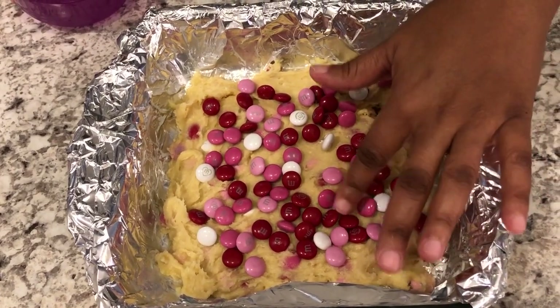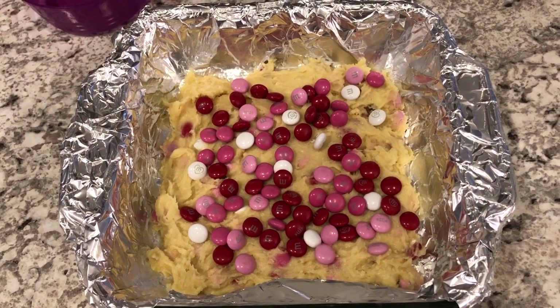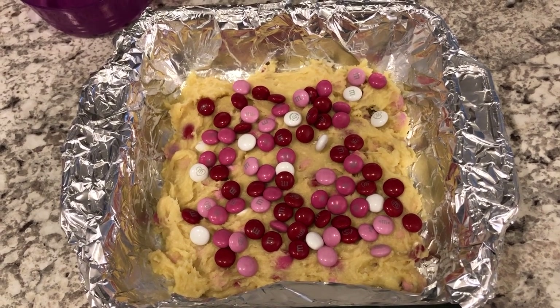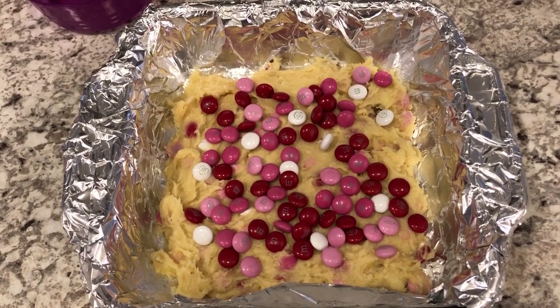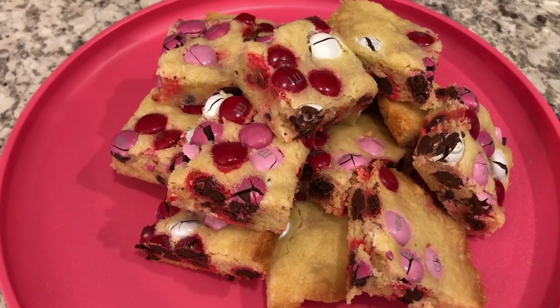Now bake this in a preheated oven at 350 degrees for about 14 to 15 minutes, or until the edges are golden brown. I'm going to stick these in the oven and then show you the finished product once they've had a chance to cool and I cut them into squares.